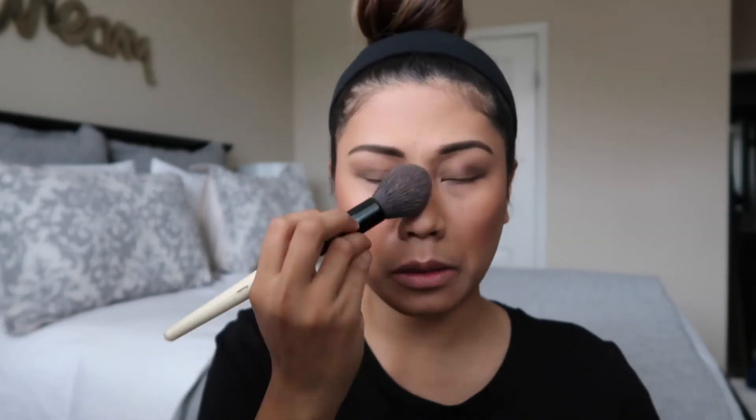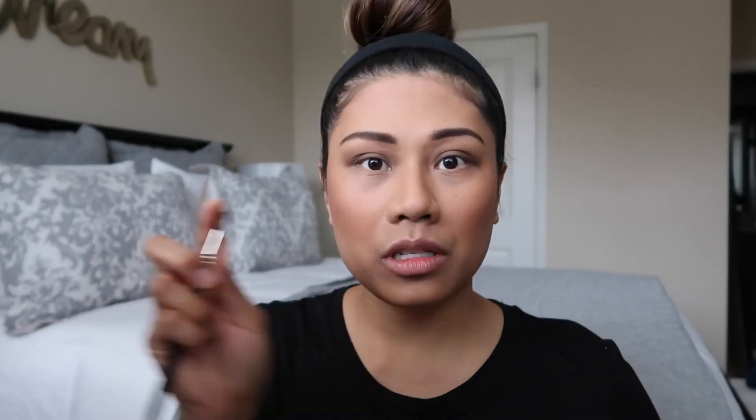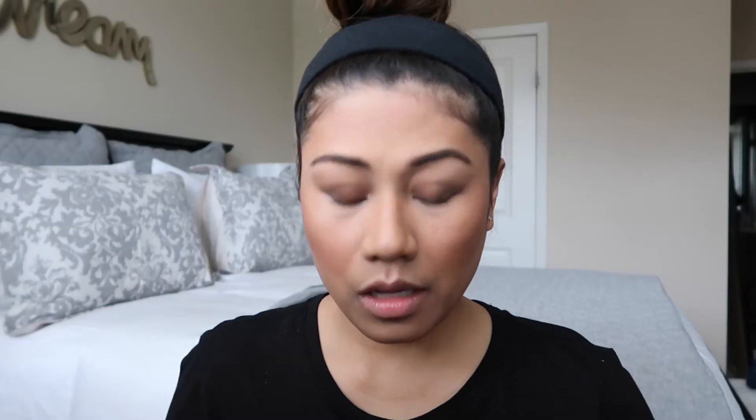Lastly, we're going to line our eyes — this is totally optional but I've been doing it lately so I look more awake. I'm using a MAC 211 brush. I'm going to do my eyeliner and mascara off camera — if you guys want a separate eyeliner video just let me know in the comments and I'll totally do that.